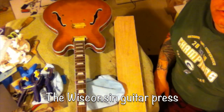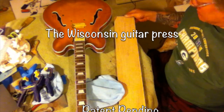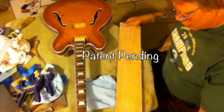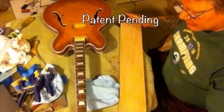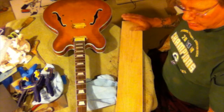Let me just show you the extremely complicated press that I use to straighten out the neck — this is it right here. It's a nice piece of tight-grained true oak, which means that it's straight and there's no problems, no issues with it as far as twisting or tweaking, so when we set this on here it'll be nice and square.